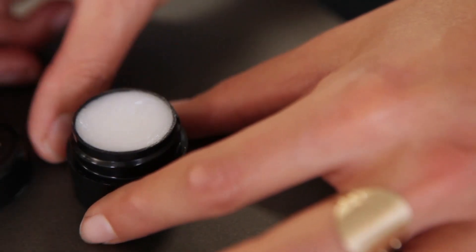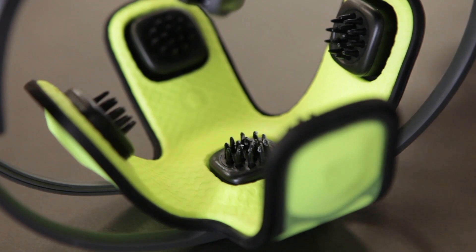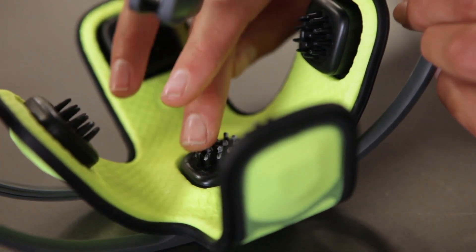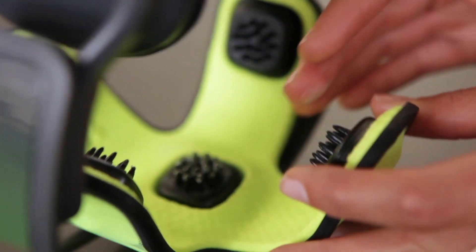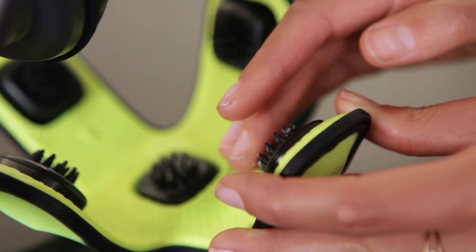Find the container of sensor conditioner within the accessories bag and use your finger to apply a thin layer to each of the headset's five sensors. Lightly rub the conditioner into each sensor as shown. Apply a thin layer of sensor conditioner before each session, as this will help achieve a better connection with the headset.